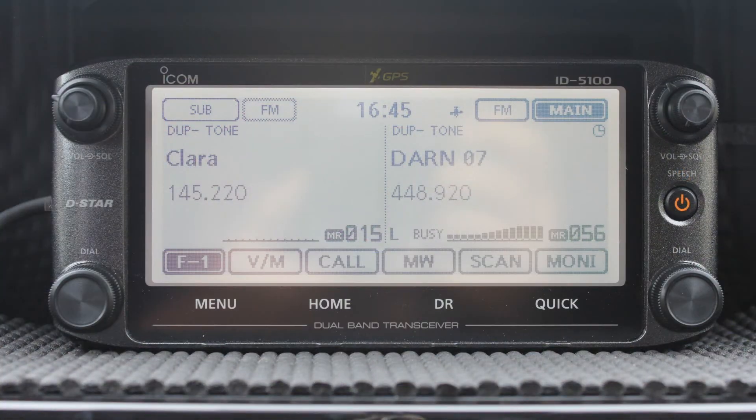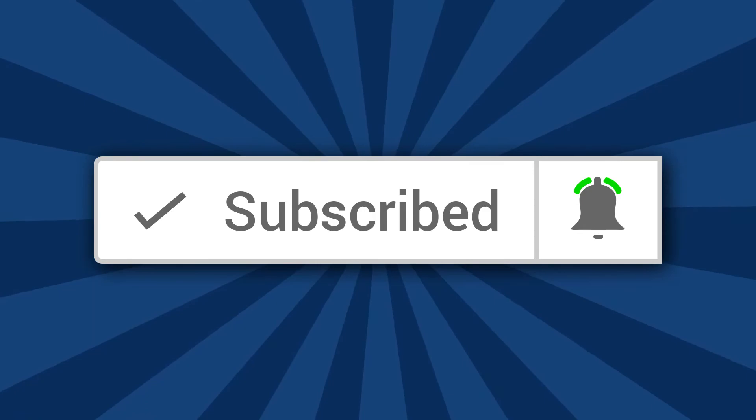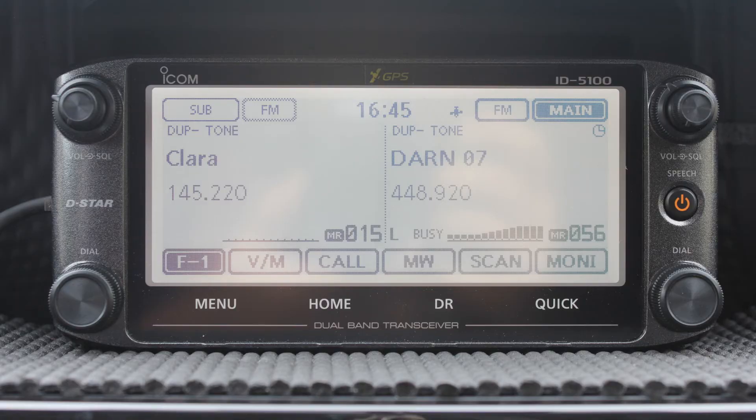If you haven't done so already, please subscribe and don't forget to click on the bell — that way you'll be notified each time I upload a video. Check out these two videos. Thanks for being at the YouTube channel.